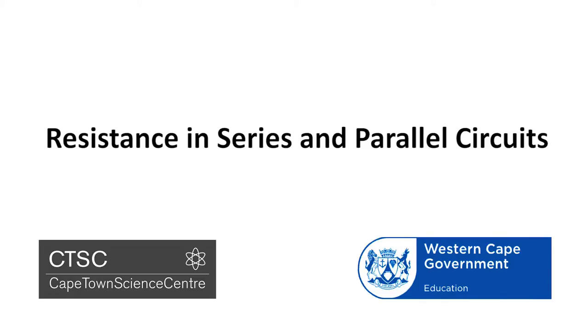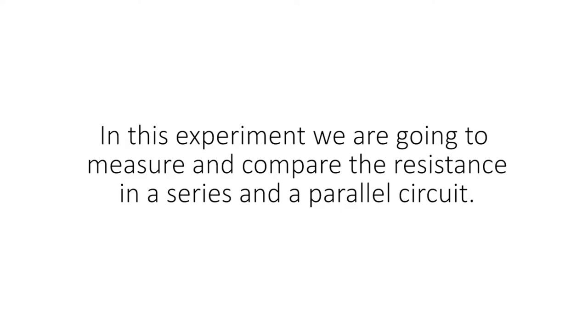Resistance in series and parallel circuits. In this experiment we are going to measure and compare the resistance in a series and a parallel circuit.